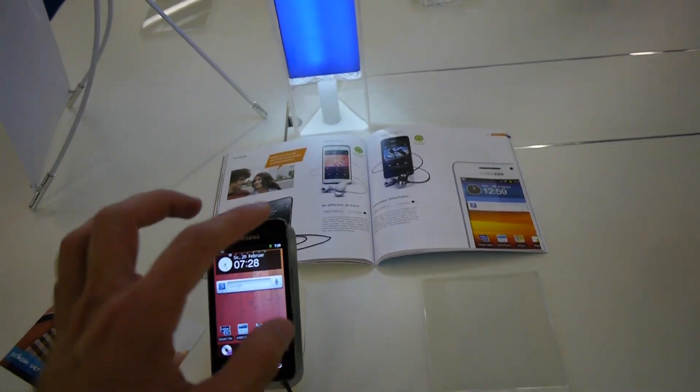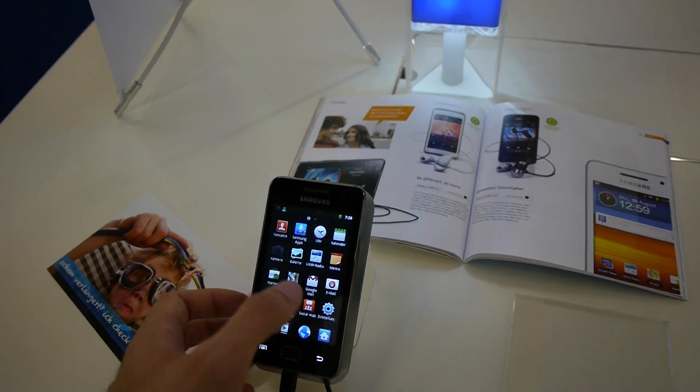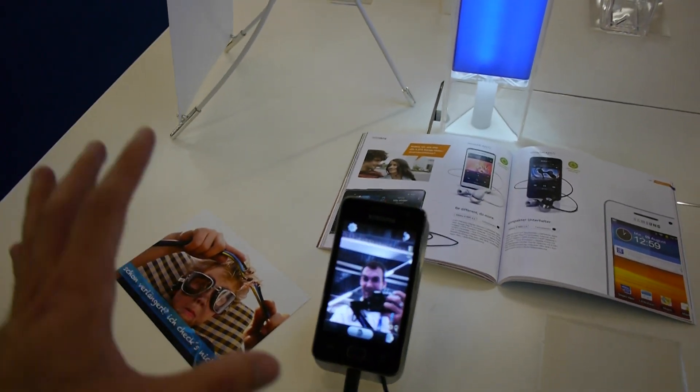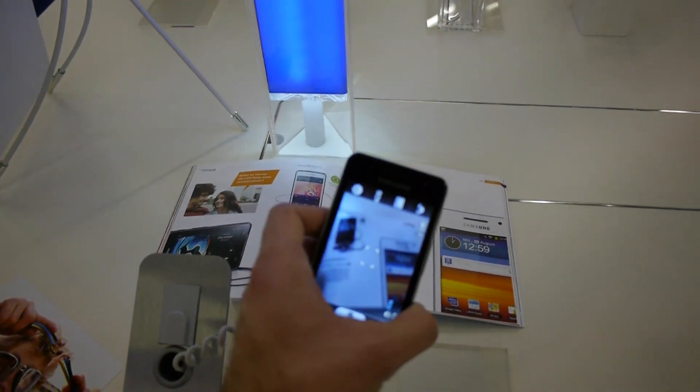There are two cameras here, one on the front and one on the back, and both are quite decent. Let me show you how good they are. First the front camera — as you can see, that's me with the camera. Then we can flip it around and you can see that the back camera is actually quite sharp too.